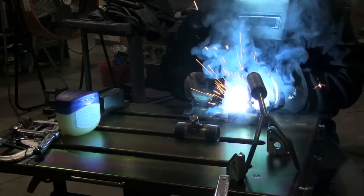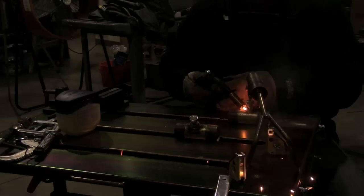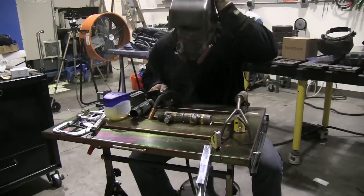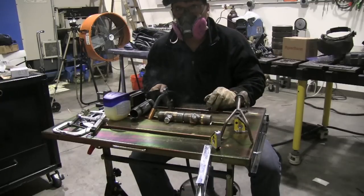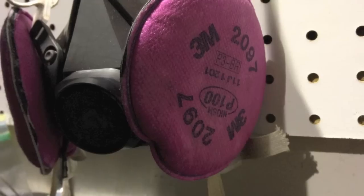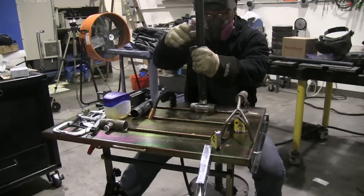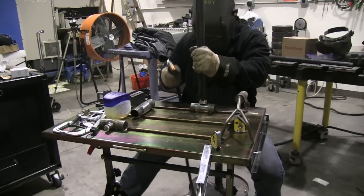Sometimes even pretty good machines will misfire and you'll get that pop-pop-pop — they'll just sputter a little bit before you get started. You'll notice I'm wearing a respirator there; that's because of these zinc bolts.